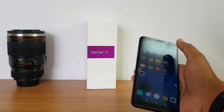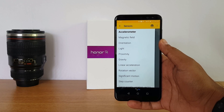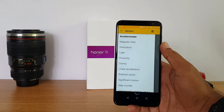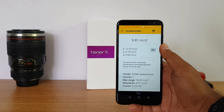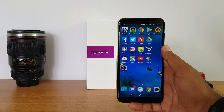Let's look at the sensors available on this device. It comes with almost all sensors including accelerometer, orientation, magnetic sensor, and proximity sensor. However, the gyroscope sensor is missing on this device. Apart from that, there is also no NFC support and no IR blaster included.